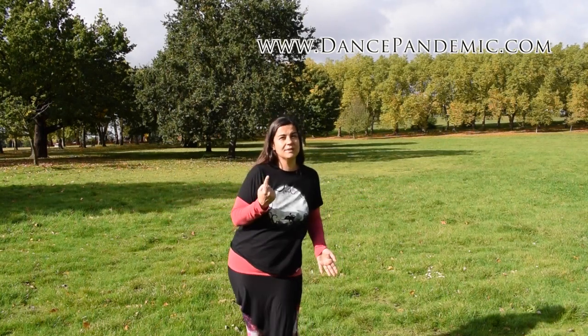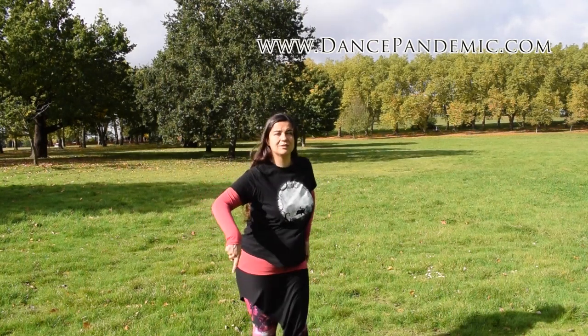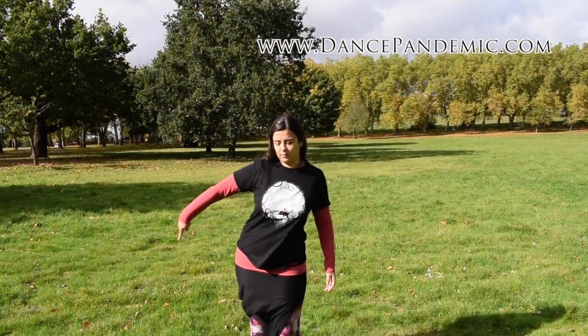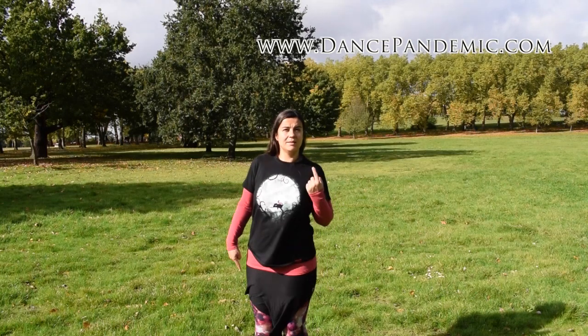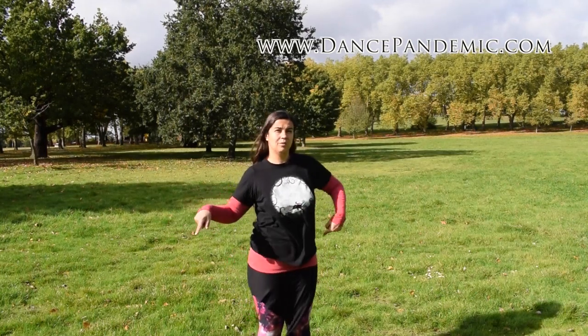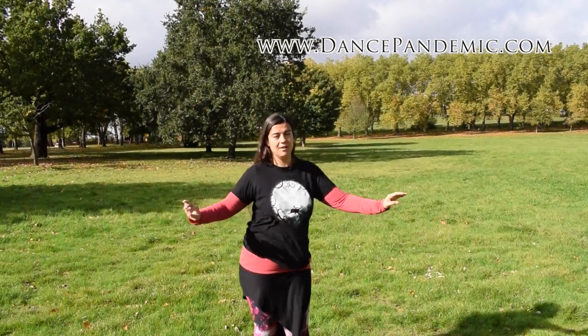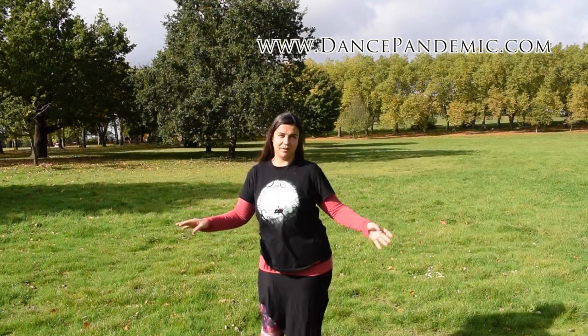This is one way to understand the figure of eight, and the other way is imagining that you are drawing circles on the floor. You draw circles with one hip and circles with the other hip, one circle at a time with each hip — one with your right and one with your left.